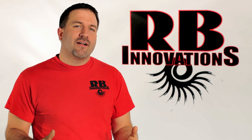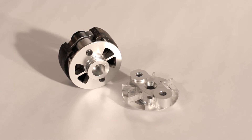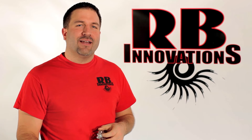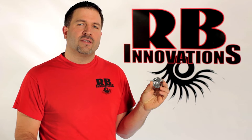If you've got a fifth scale and you're sick and tired of changing out the clutches almost every time you use it, we've got the perfect solution for you. Hey, it's Bob with RB Innovations and in today's video we're going to talk about our cooling clutch plate for the one-fifth scale engines.